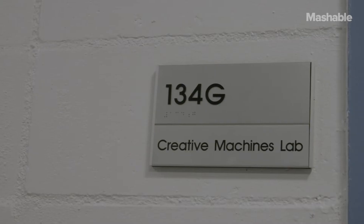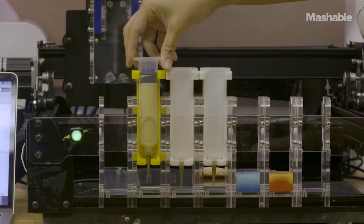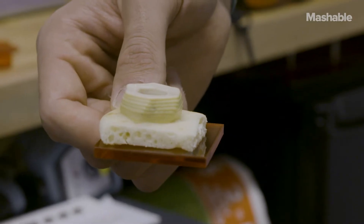Typically we take a raw ingredient — let's say salmon — and pulverize it so it's a paste. Our cartridges are loaded in, and then a printer can move these cartridges around and deposit at high resolution. When I talk about high resolution, I'm not talking about inkjet resolution like 300 dpi. I'm talking about food resolution, which is a millimeter.